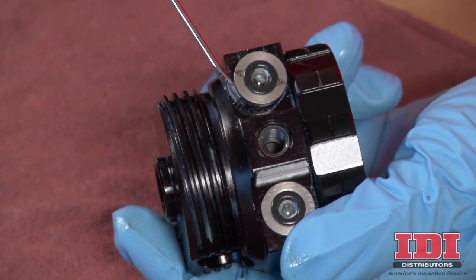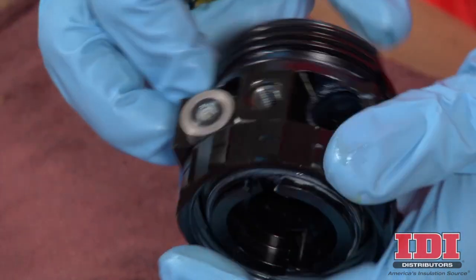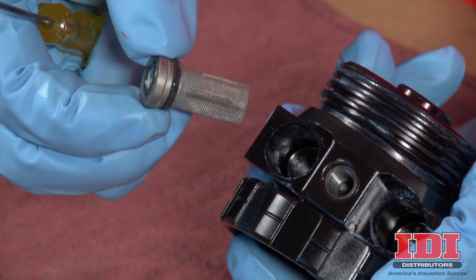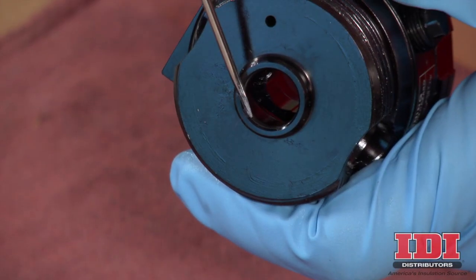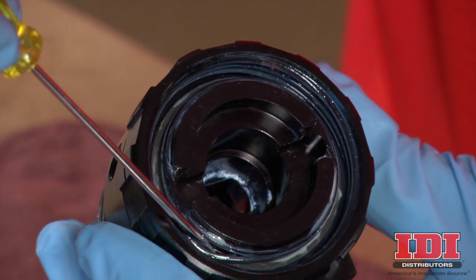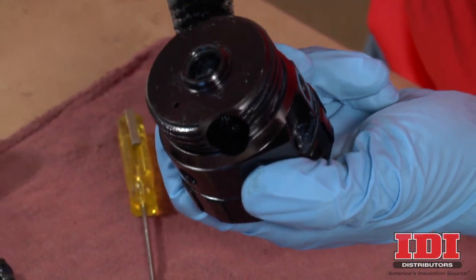Pry out the check valves at the notch. To prevent cross-contamination of the check valves, do not interchange A component and B component parts. The A component check valve is marked with an A. Remove both check valves and set aside. Inspect the fluid housing O-rings for damage and replace if necessary. Using a stiff brush, clean all ports and passages of the fluid housing.